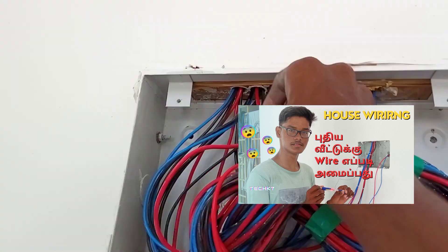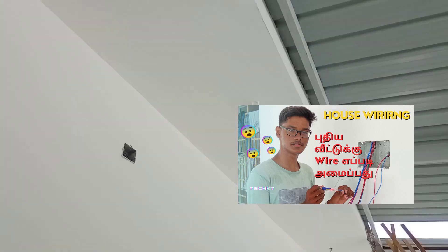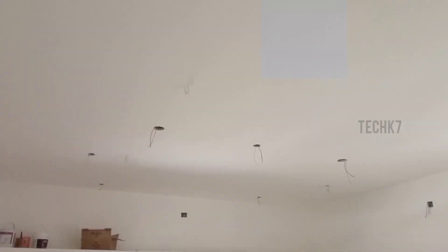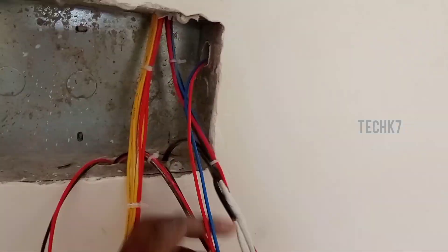Hi friends, welcome to TechKaz1 channel. In this video, we will see how the wiring is done. We will see the link in the description box. We will see how the connection is done in this video.